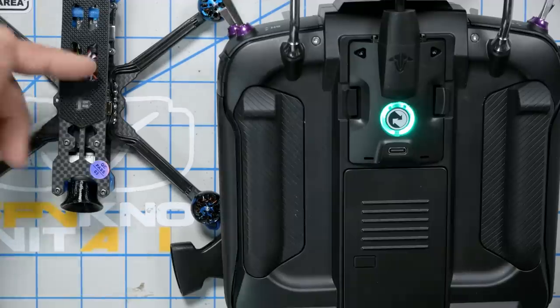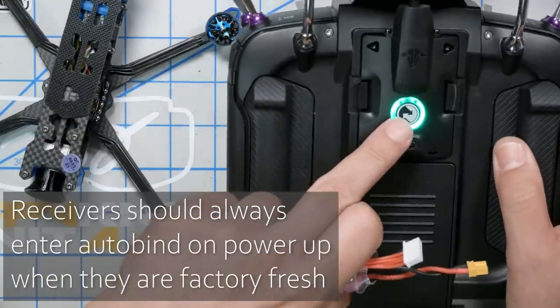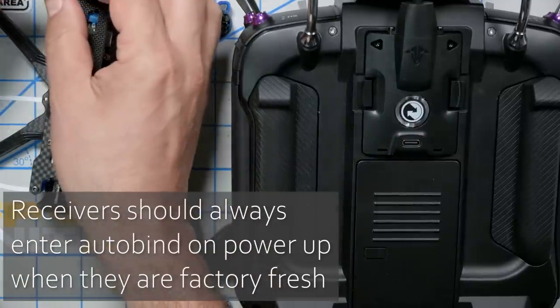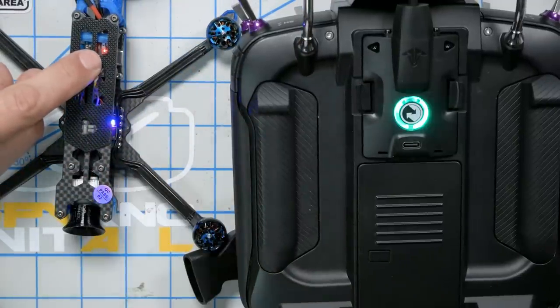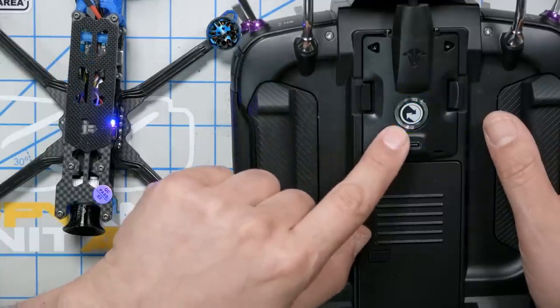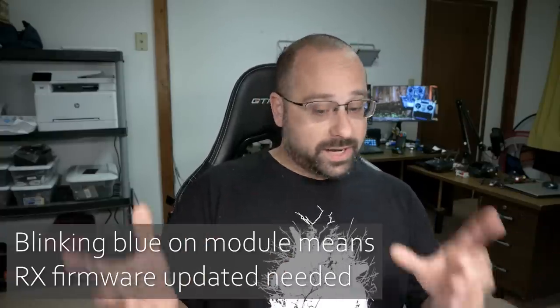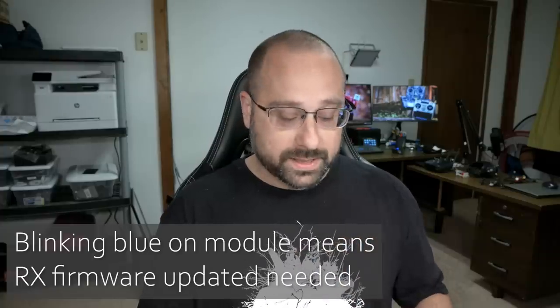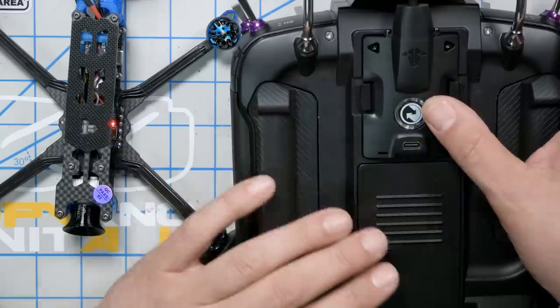Let's do the initial bind. This one came from the factory, so it should just auto bind. I've got my controller in bind mode. You can see the LED right here — red LED, blinking red LED. Then blue, blinking blue LED. Now that means that this module has communicated with this receiver. They are ready to bind, but the blinking blue LED means a firmware update is needed on the receiver. You can do this from the Lua script, but if you don't want to go to the Lua script, just push the bind button one more time.